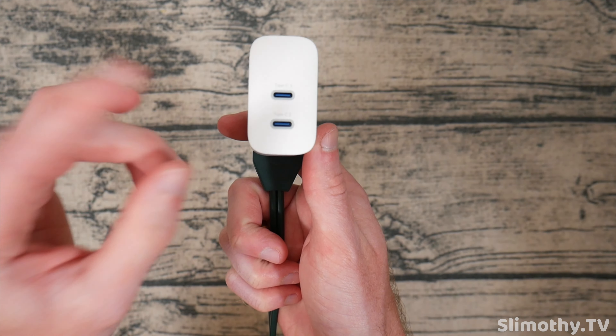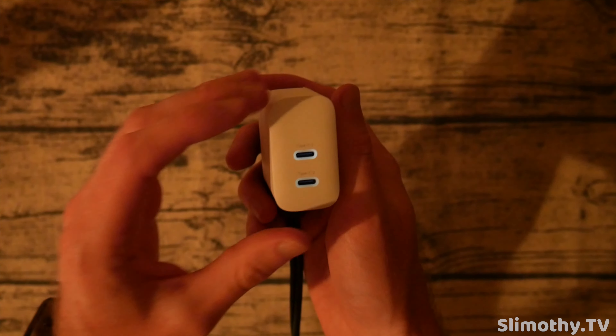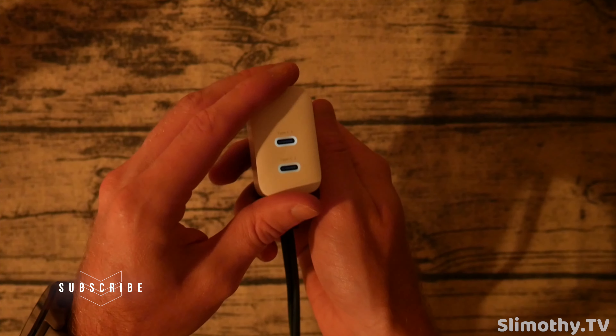I'm going to show you guys what this looks like. I've turned off every single light and you can see just what this looks like — it's hard for the camera to focus because it is super dark. Hats off to Syncwire for thinking of this and for making these super dim lights. I do not like having a bunch of bright lights, especially in the bedroom or the office.